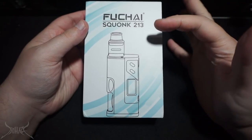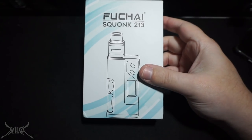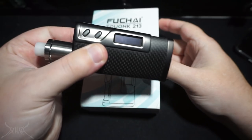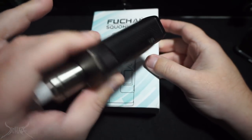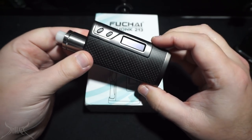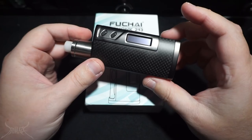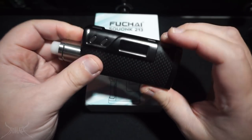I'm assuming the reason why they're still going with the 213 is just because everybody's familiar with that design of the original 213 right here. This is the carbon fiber rendition. It got a lot of flack — it didn't put out the power it said it did, but it's a really nice looking device. Through all the reviews and giveaways, I still have the original one.